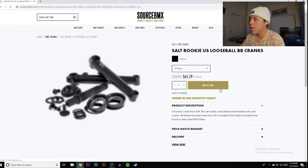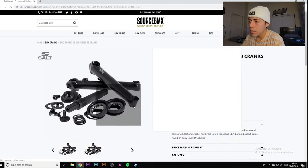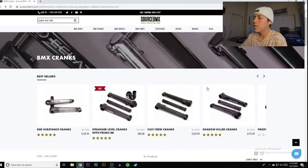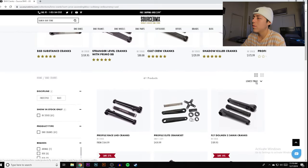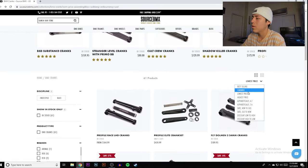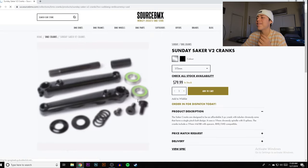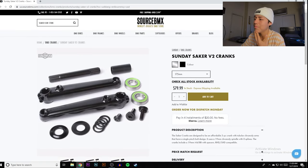Also — and this is huge — stay away from unsealed bottom brackets. If you ever see or read 'unsealed,' get out of there. Don't even think about it regardless of the price. Make sure your bottom bracket is sealed.